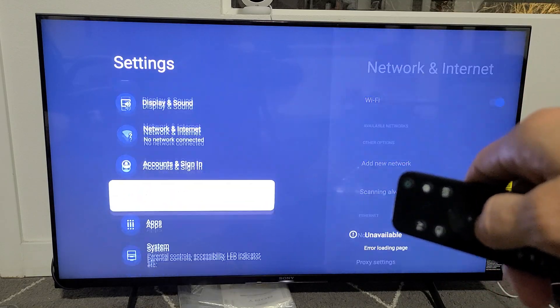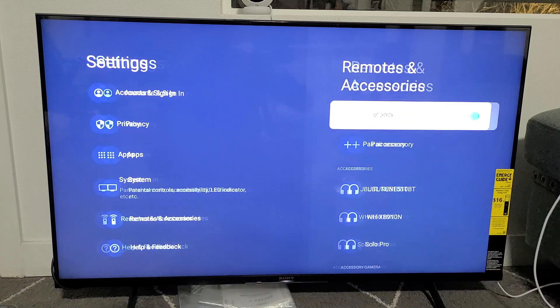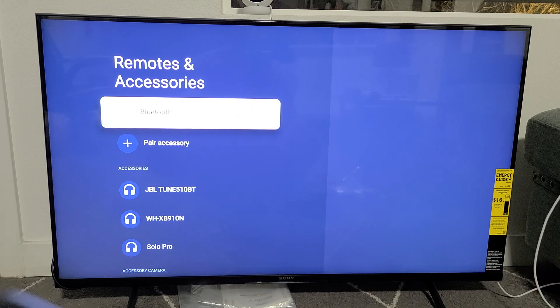From here, go all the way down to Remotes and Accessories and click OK. Now make sure Bluetooth is turned on.